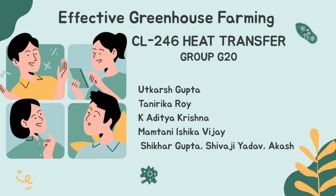Hello, I'm Tanerika Roy. My teammates and I have done a project on effective greenhouse farming as a part of our heat transfer course. Aditya and I would like to walk you through what we've done.